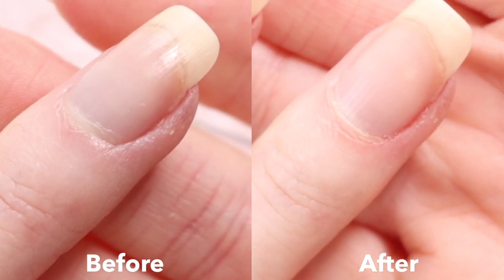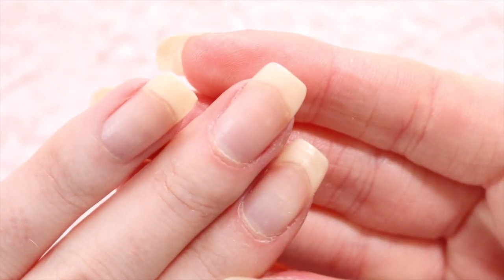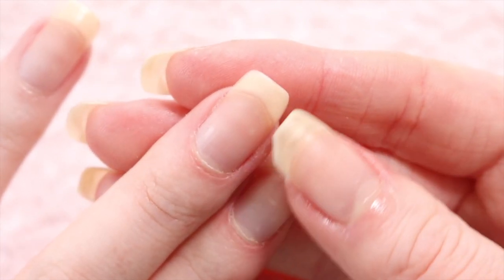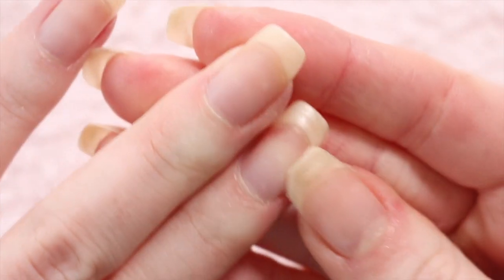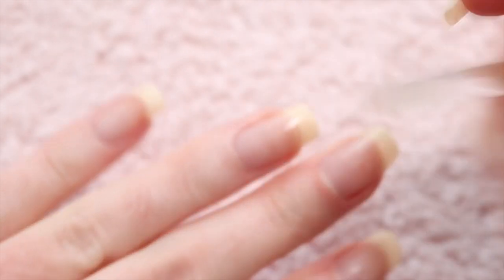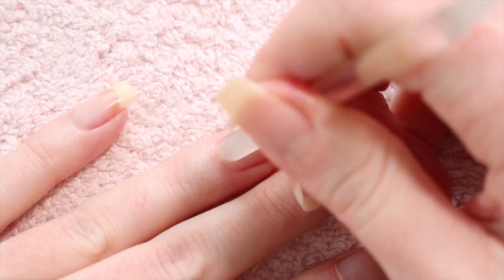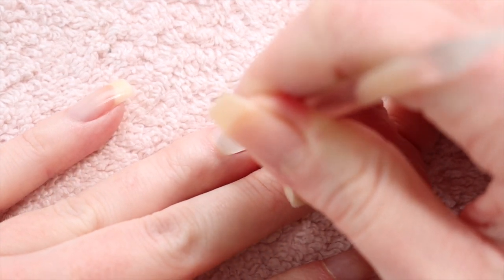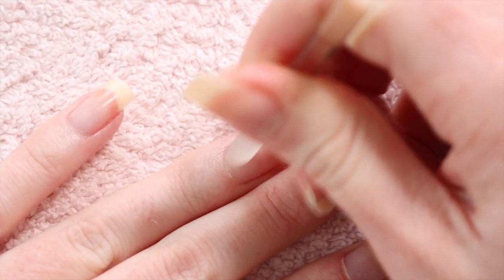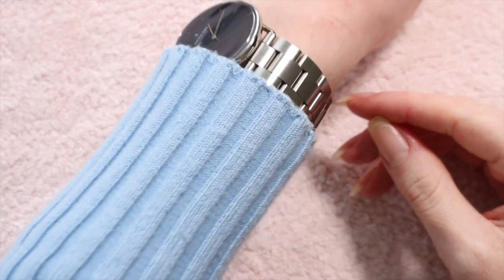There is a freshly pushed back and trimmed cuticle. It can sometimes look a little white and kind of raw around the edges once you've just done them, but it does settle down after about a day. Some of my cuticles aren't even that bad — I'll give them a little pushback anyway because I believe, though I'm not entirely sure, that it helps your nails to grow. It might be complete nonsense but that's my theory.